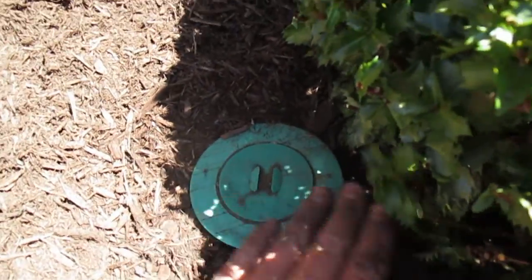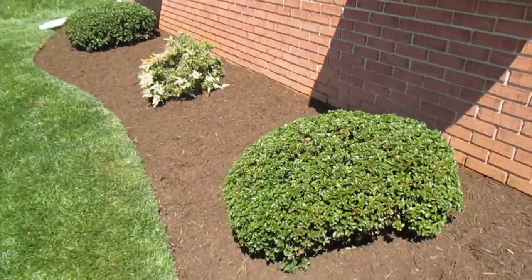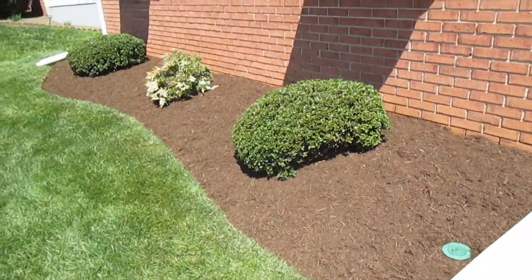Just a little bit there — you can see it. Look how nice this landscape looks with the wood mulch.